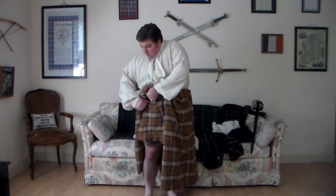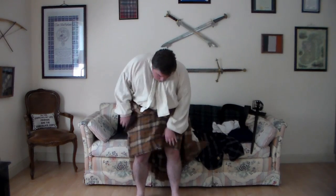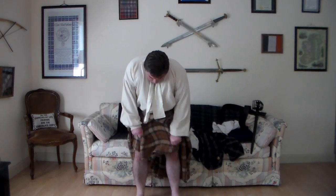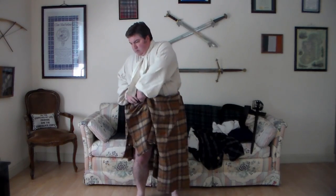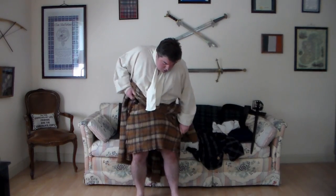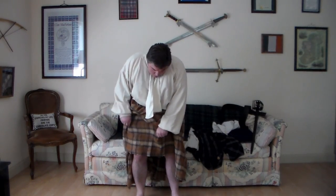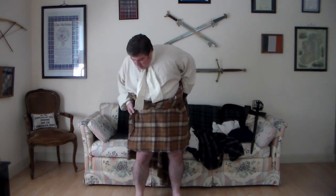The nice thing about this technique is once you get the belted plaid on and get it fixed, when you're done wearing it for the day, you can actually leave it on the belt. You just undo the belt, relatch it with the plaid hanging on it, and hang it on a hook in your home — it's ready to go right back on the same way you put it on.